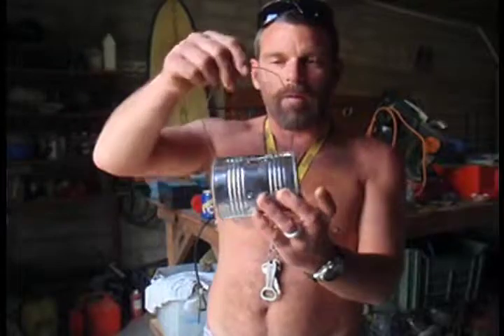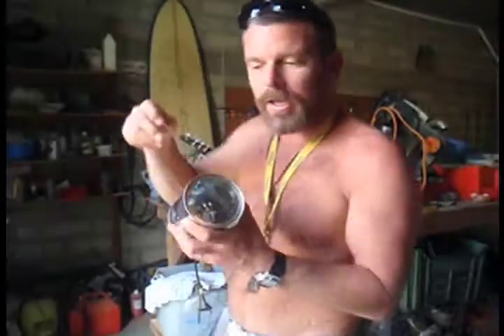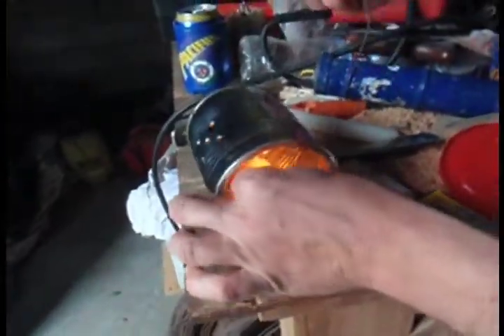Now that I've got the wire and the holes, I'm ready to put my candle in. I'm going to light my candle up here and stick it on in there.